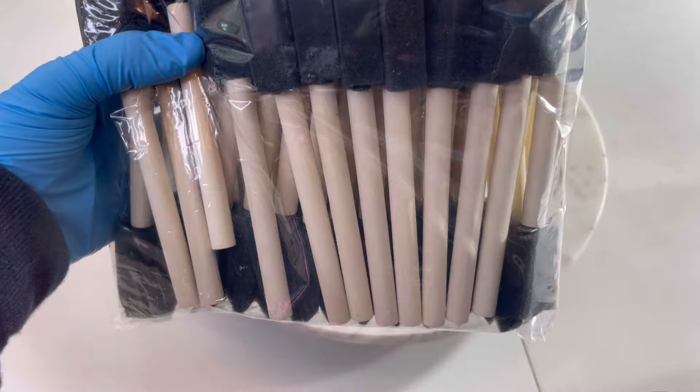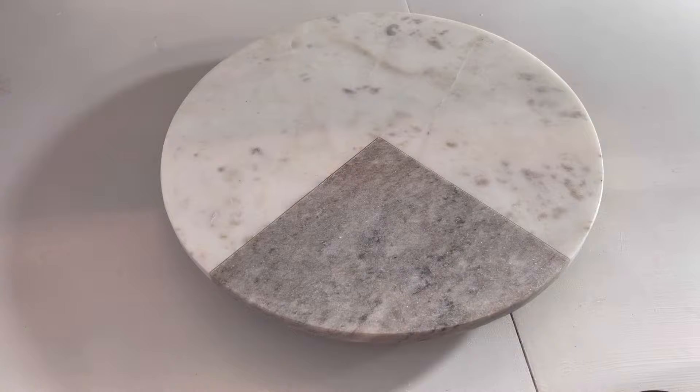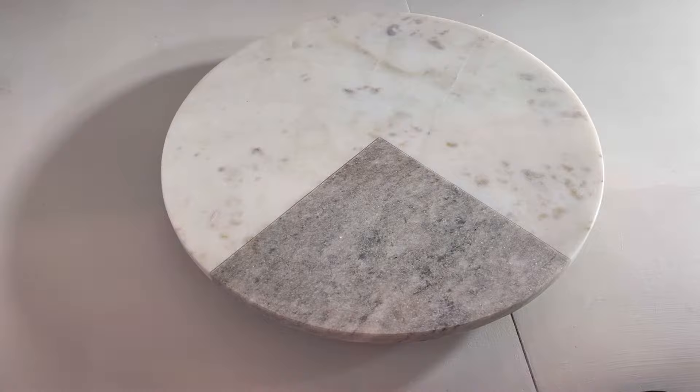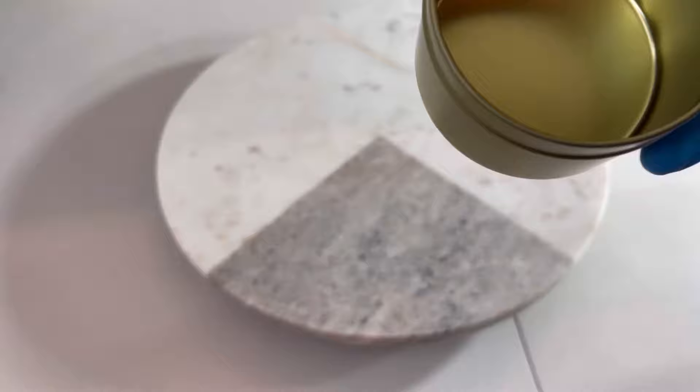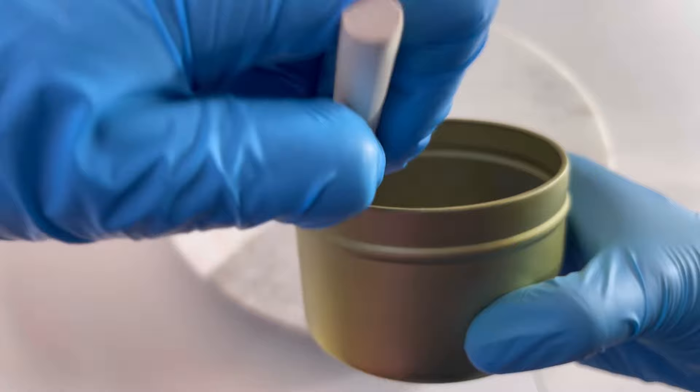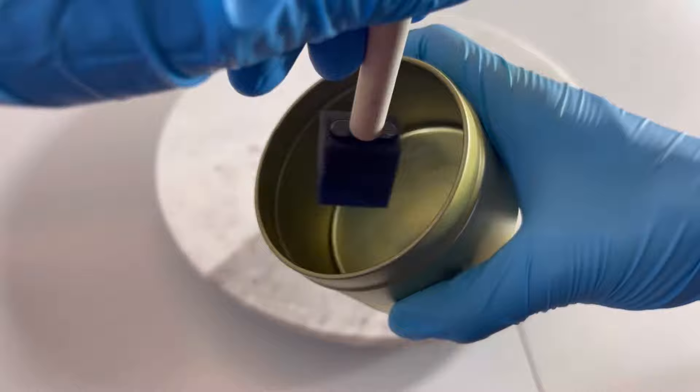I'm just going to be using one of these spun brushes, which I purchased on Amazon. I'll open up the jar and take a very tiny dab of this, then wipe it off on the side — you really only need a very small amount. I've got my candles here and I'm just going to work my way around the sides of the vessel and apply one thin coat.